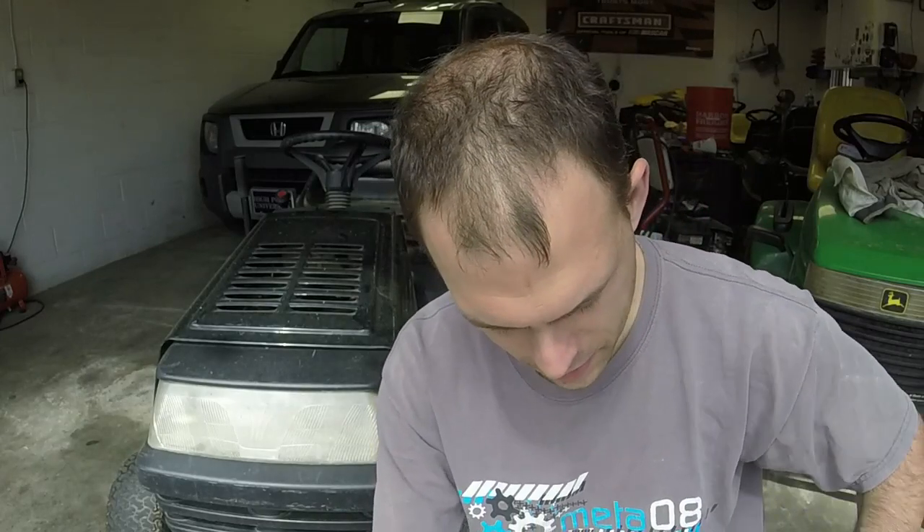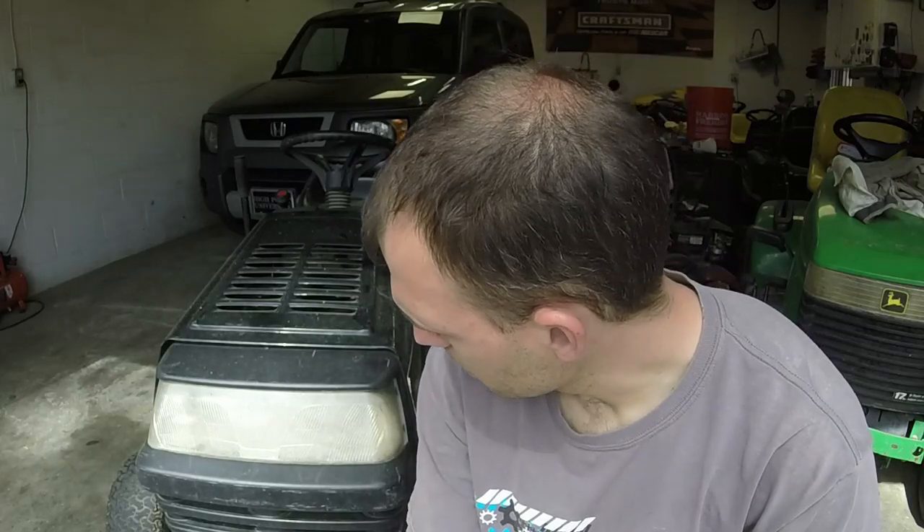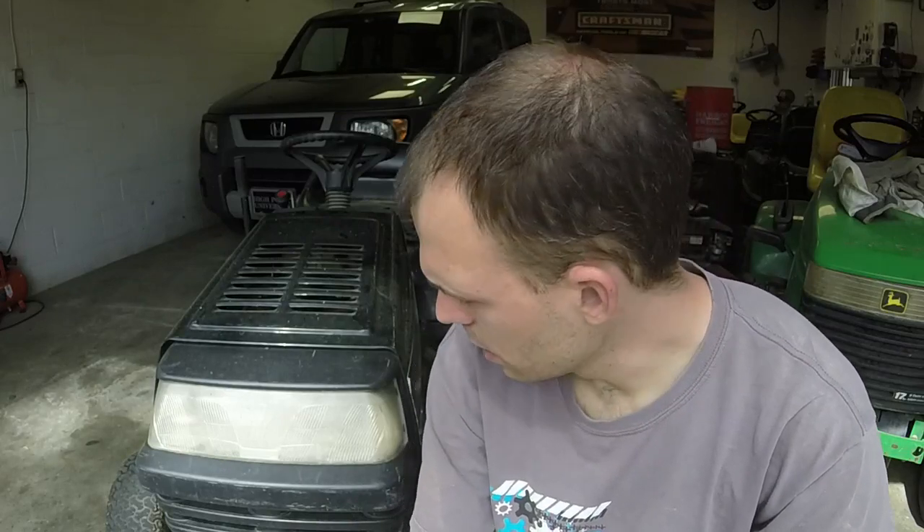Hey everybody, welcome to LS Mowers. I appreciate y'all watching the channel as always. We've got another repair video today. It's another riding mower. I haven't had a lot of those this season. We had this LX279 John Deere and maybe one or two more, but nothing crazy. Today we're going to work on this Yard Machine's 18 horsepower Briggs & Stratton opposed twin cylinder engine riding mower. It's from the late 90s, around 99 or so.